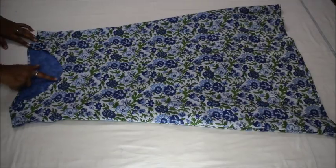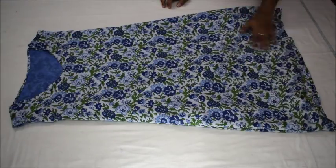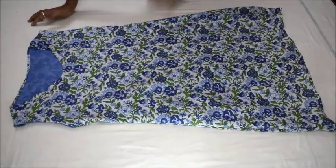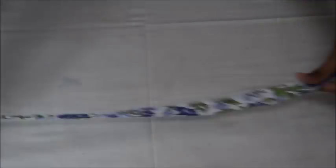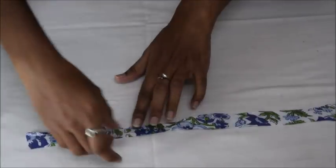This is how the dress will look like once it is stitched. I have hemmed the front and back neckline as well as the bottom of the dress. If you want you can stop here and hem the sleeves as well.